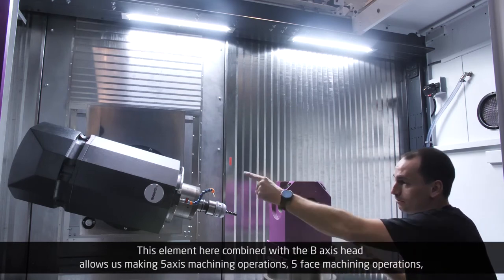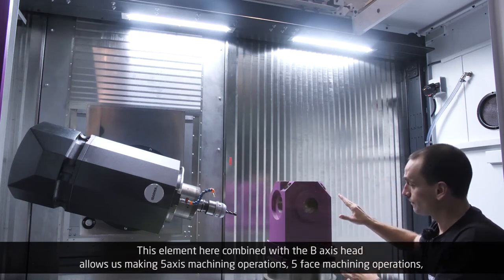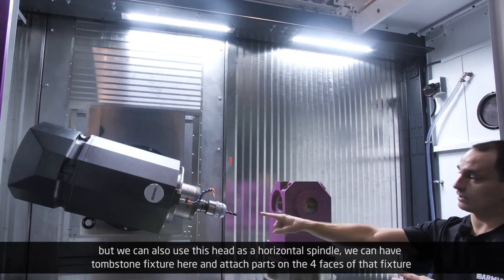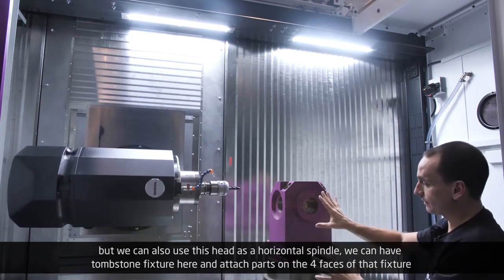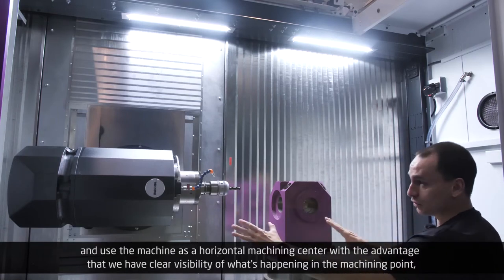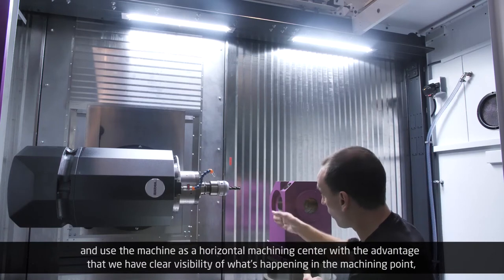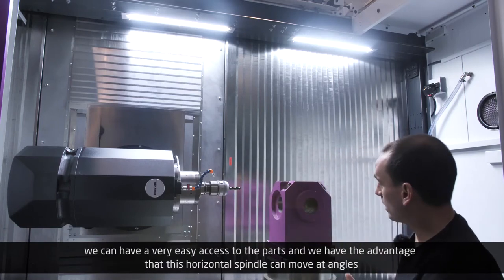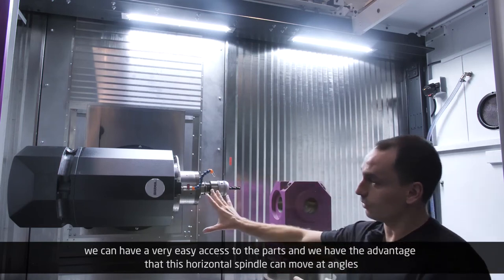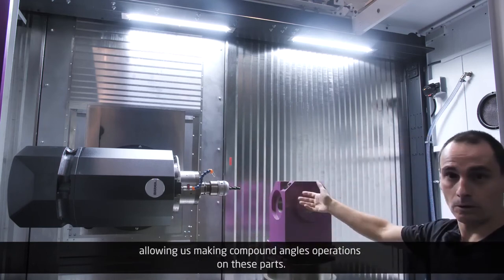This element, combined with the full-range B-axis head, allows us to make 5-axis machining operations. We can also use this head as a horizontal spindle — we can have a tombstone fixture here and attach parts on the four faces of that fixture, and use the machine as a horizontal machining center, with the advantage of clear visibility of what's happening at the machining point. We have very easy access to the parts, and this horizontal spindle can move at angles, allowing compound angle operations on these parts.